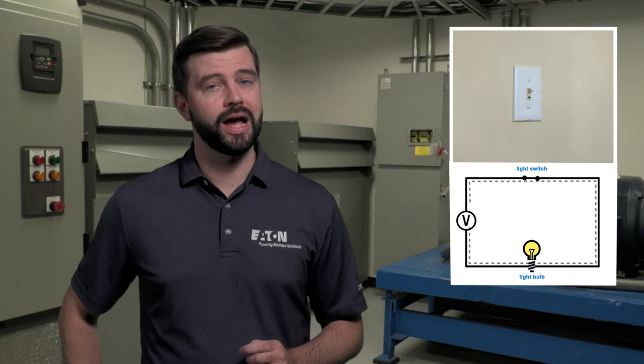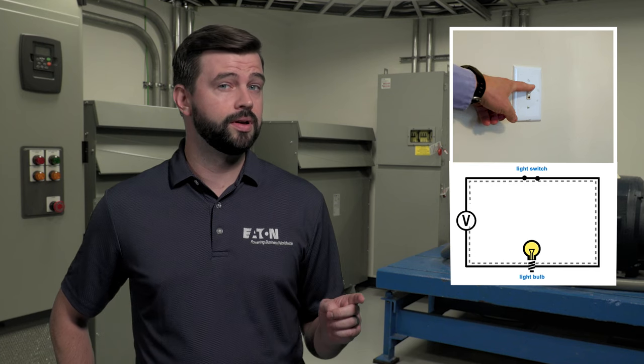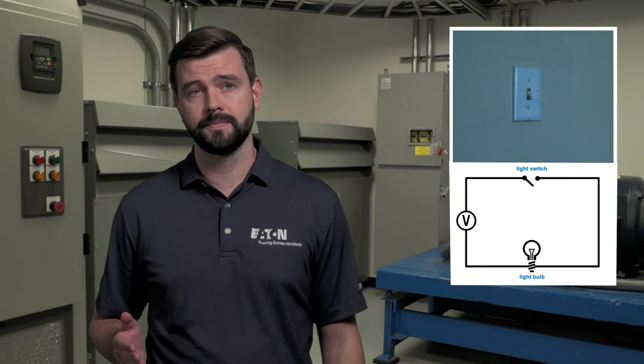Motor starters play a pivotal role in motor control by providing a safe and reliable way to start and stop electric motors. You can think of a motor starter like a light switch. When you flick the switch on, a circuit closes which allows current to flow to the bulb. When you flick the switch off, the circuit opens, cutting power to the bulb and the light goes off. The entire time you're protected from being exposed to that circuit.